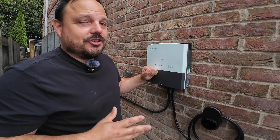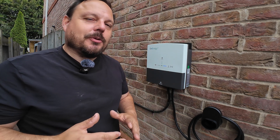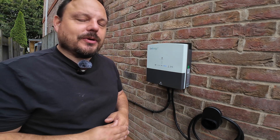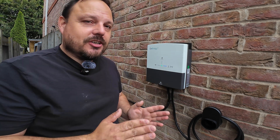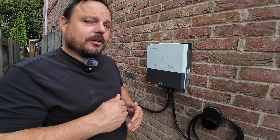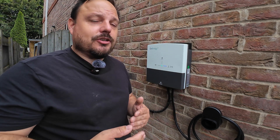So we've got the GiveEnergy 7.2kW EV charge point ready on the wall here. I've run through the whole install and I'm going to share that with you in a minute. Just to say how this works: there are buttons within the app to turn off discharging your battery at any stage. So if you want to do a full charge into your electric vehicle you still can, but it will take the energy from the grid and from the solar if you so choose.